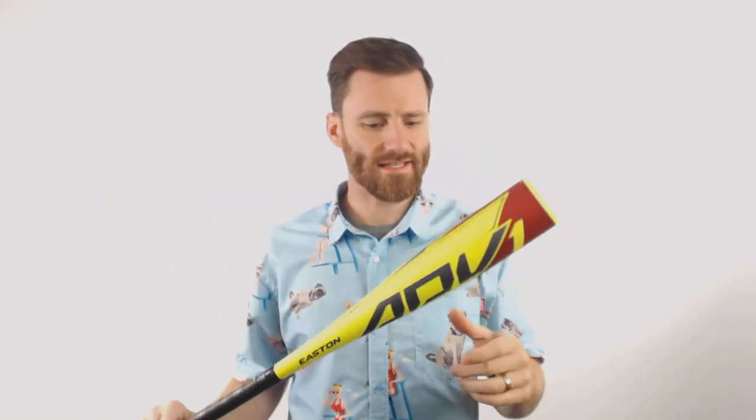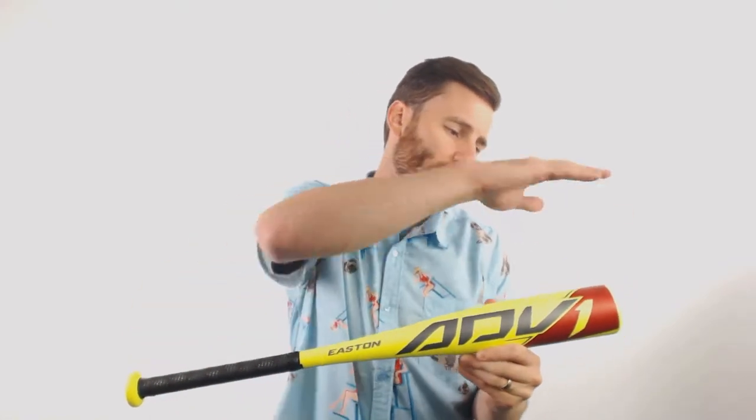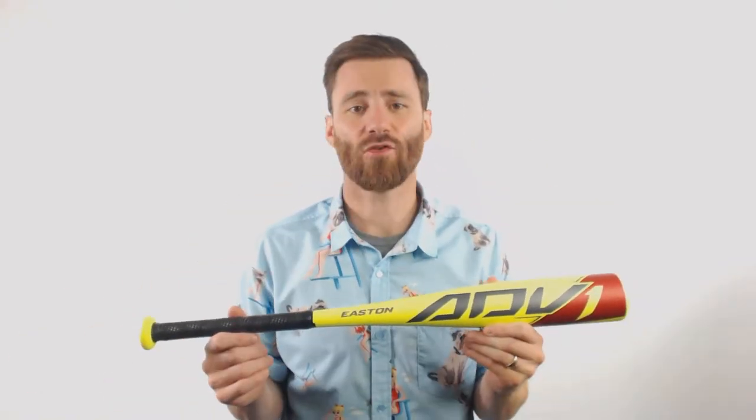Hey, it's Ben. I got the Easton ADV composite T-ball baseball bat for you guys. We're looking here at this ADV and it is going to feature hyper light composite material from the end all the way down to the handle.